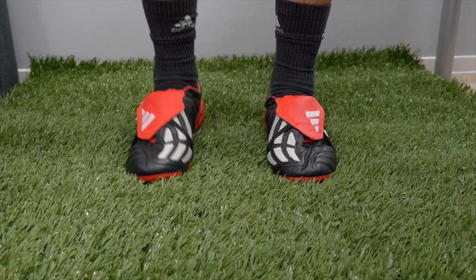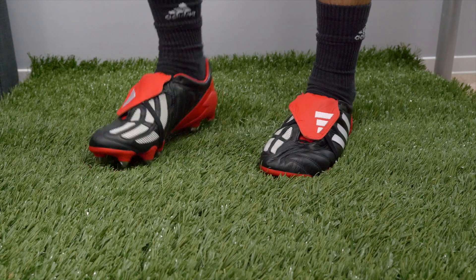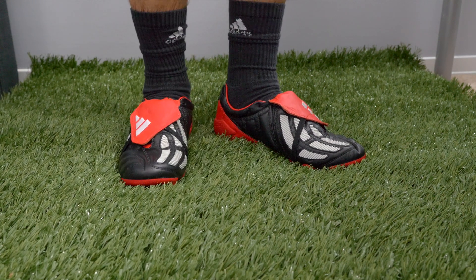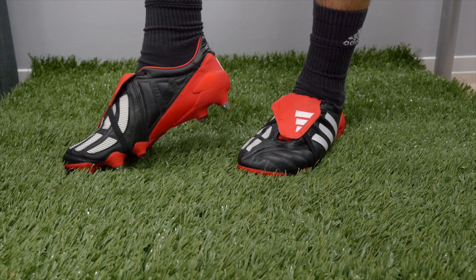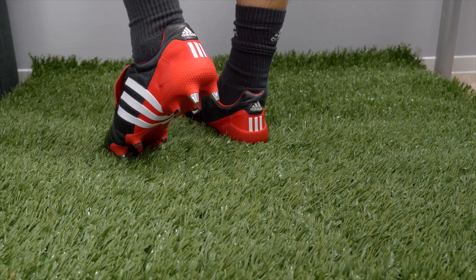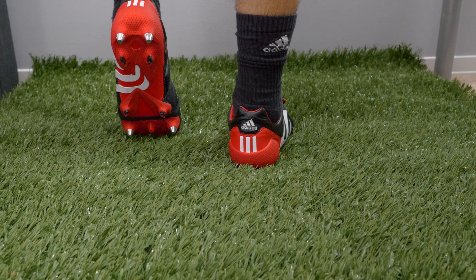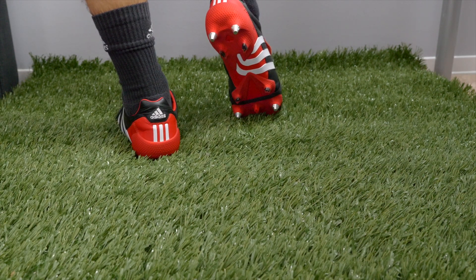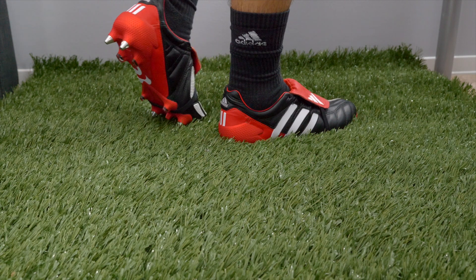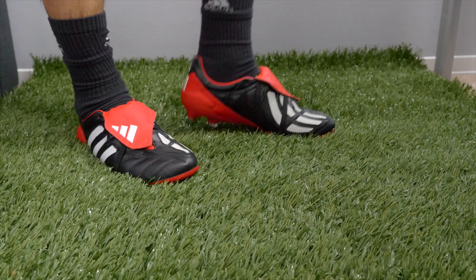Slipping the Predator Manias on feet, the first thing I notice with the metal studs on is a little bit of stud pressure standing on turf, obviously because of how long and aggressive they are. Assuming you swap those out to the plastic firm ground versions, I think they'll feel more familiar to most people. The upper is incredible — I really like the leather feel. It's probably not the most premium kangaroo offering I've ever seen but it's very very good, super soft, still excellent quality. The rubber element is stitched into the forefoot and big toe area, and you have those three memory pads on the instep where you'd normally pass a ball, which was a feature on the original Mania as well. It's amazing that you can just throw on a modern sole plate and it completely revamps the feel of this boot.